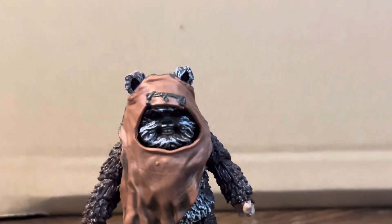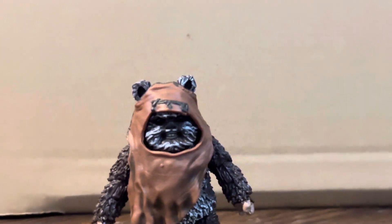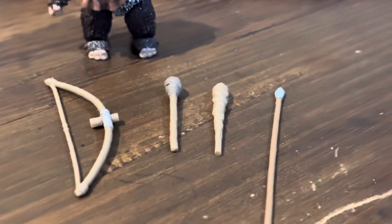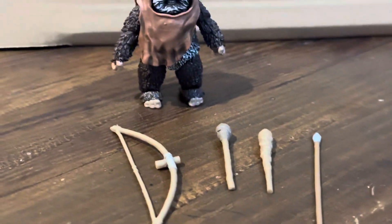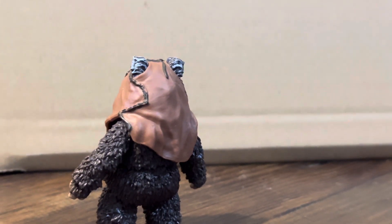The next one here is the Wicket — finally my second Ewok in the collection. Quite a few accessories this one does come with, as you can see them all laid out there. He's also quite a bit smaller than I thought he would be, but there is quite a lot of detail that they have put into this one, so he's looking really great.